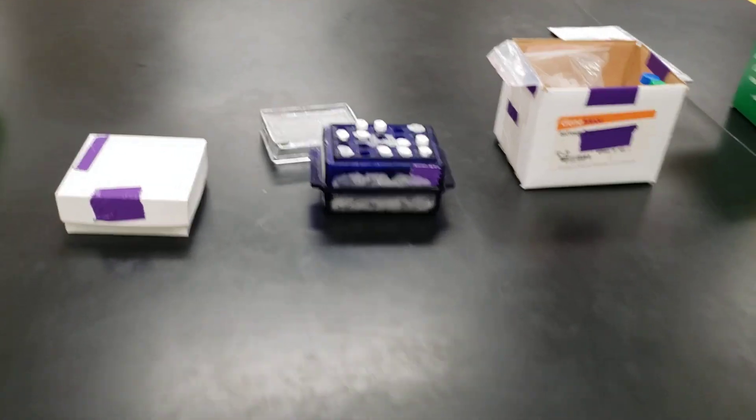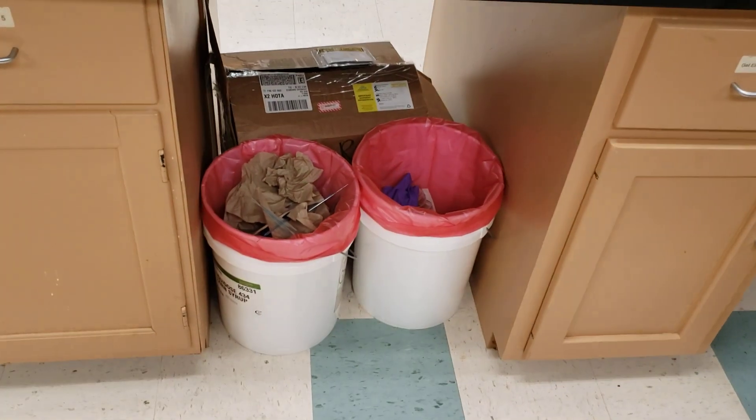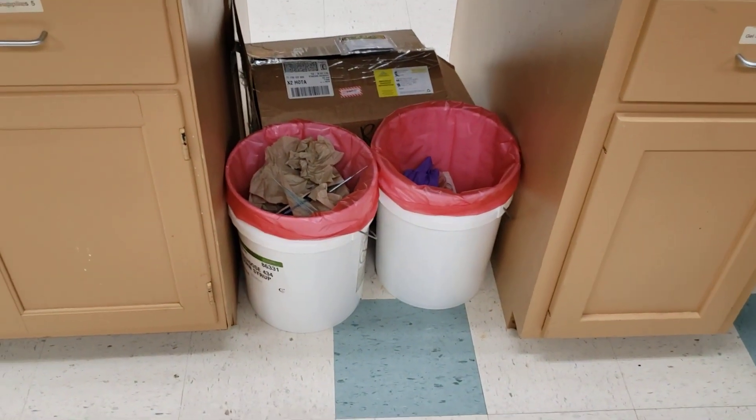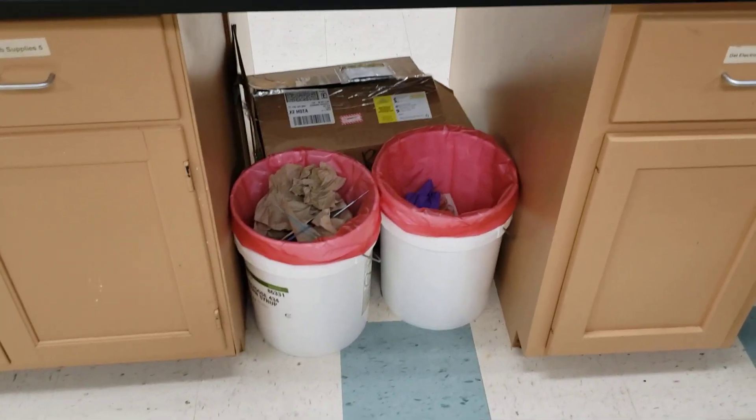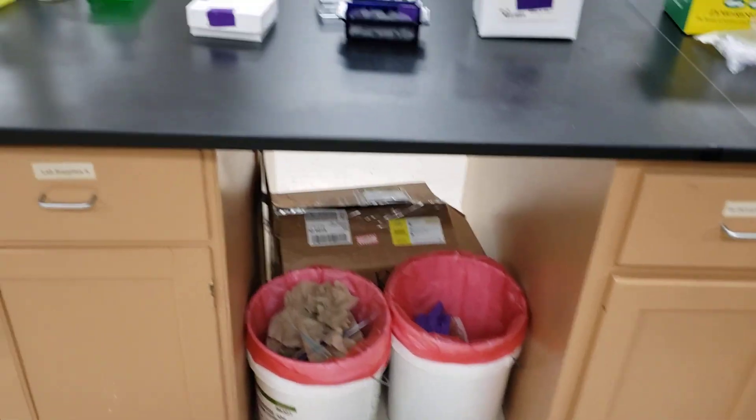Underneath each bench I have five-gallon buckets with autoclave bags so students can dispose of materials. When they begin to get full, my student workers take them and dispose of them properly.